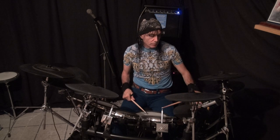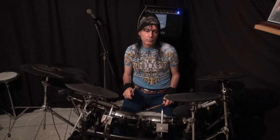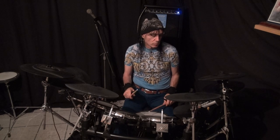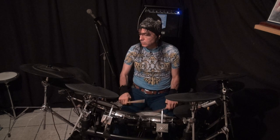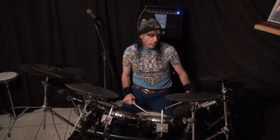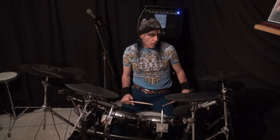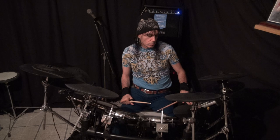So we go to 100 beats per minute. And that's really good. So let's say we want to kick it up - we go from 100 to 120. So now we're at 120 - do it along with me, please. Keep your feet going.